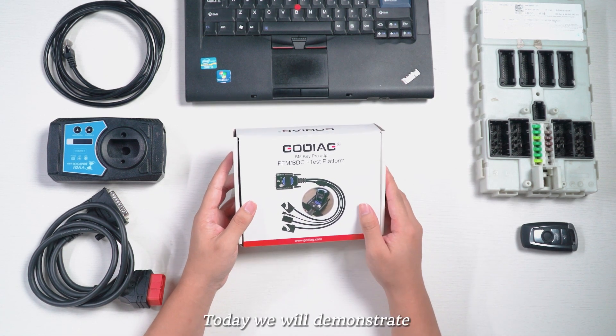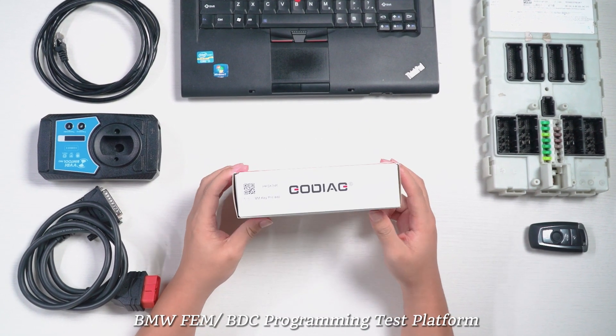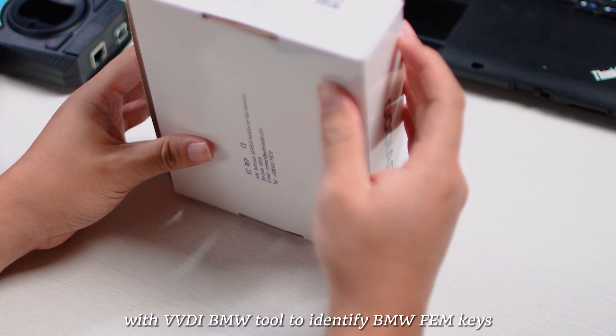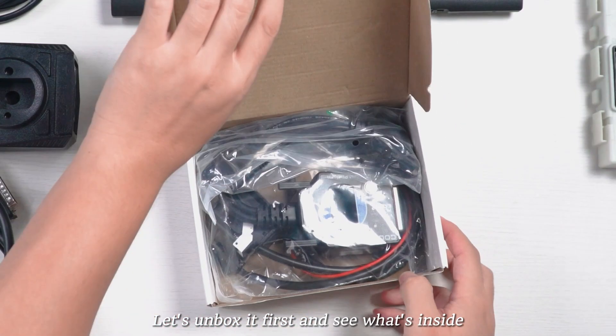Hello! Today we will demonstrate how to use Gaudiag for BMW Femme OBDC programming test platform with VVDI BMW tool to identify BMW Femme keys. Let's unbox it first and see what's inside.